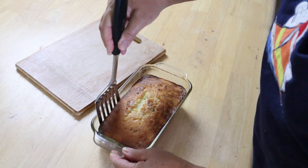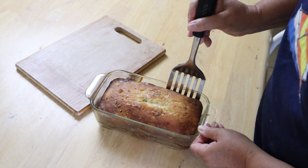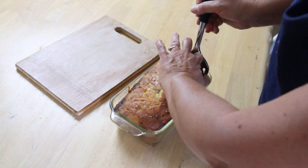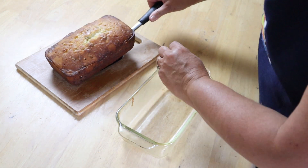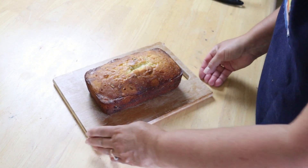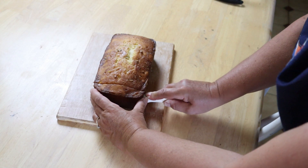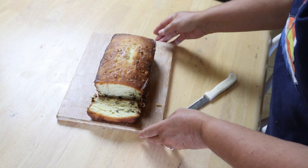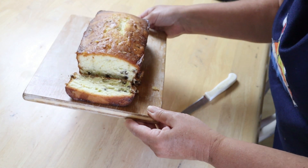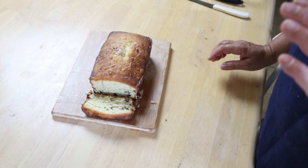Now that it's cool, we're going to take it out. I like to loosen the edges — you can see it's coming out beautifully. I wish you could smell it. It smells just like summer. So there you go — a delicious smelling, very light and tasty lemon loaf.